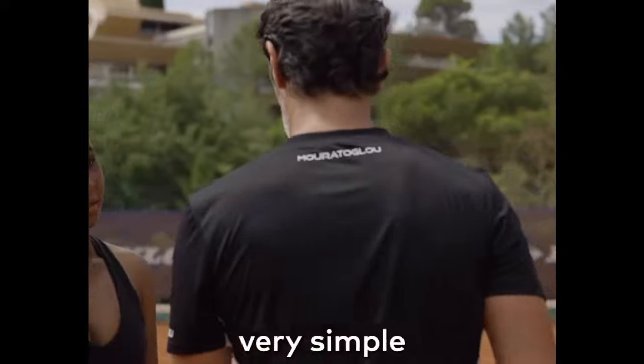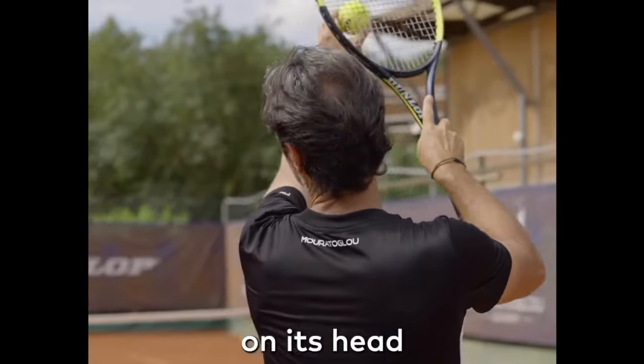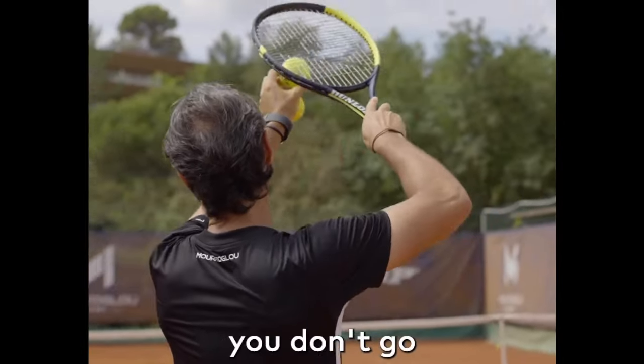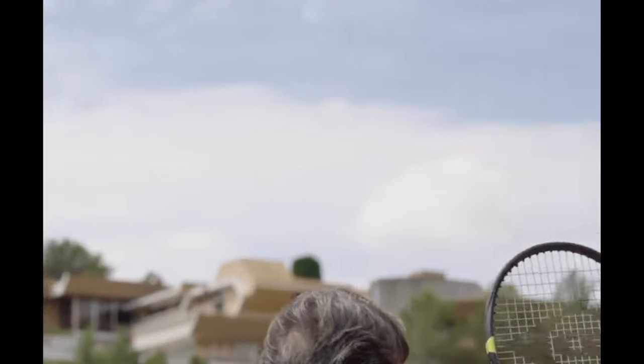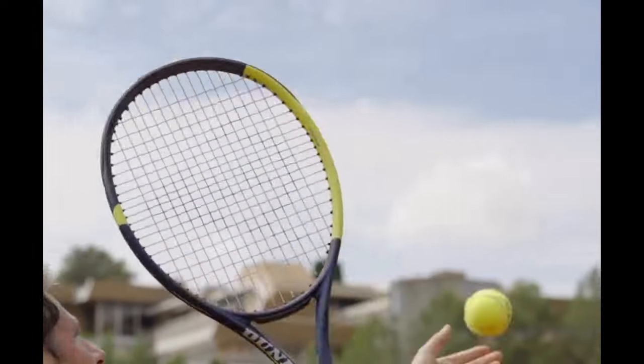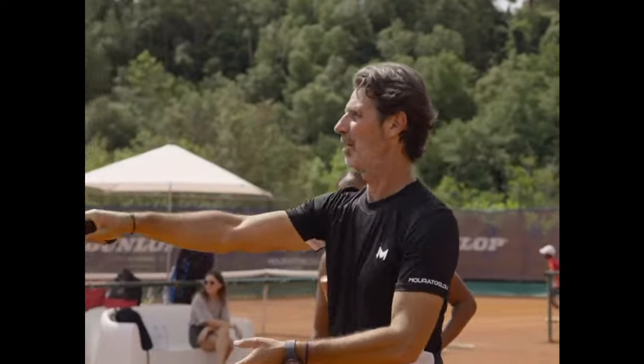Danger zone. Let's explain something very simple. When you want to hit flat, you hit the ball on its head. When you want to hit slice, you don't go on its head — you turn and just hit the ball on the side. Flat, slice — with the arm here. You're gonna go up for flat, and you're gonna do this for slice.